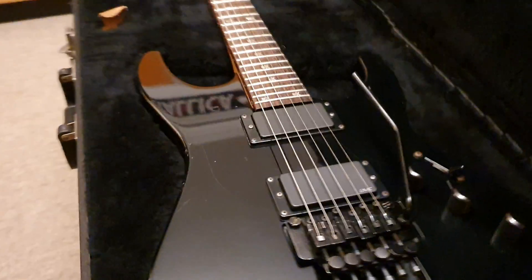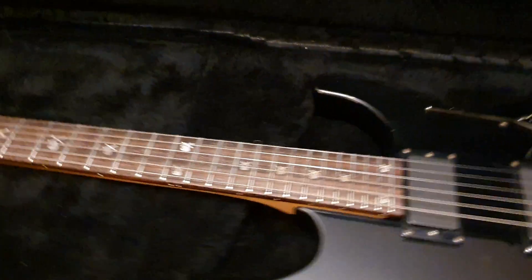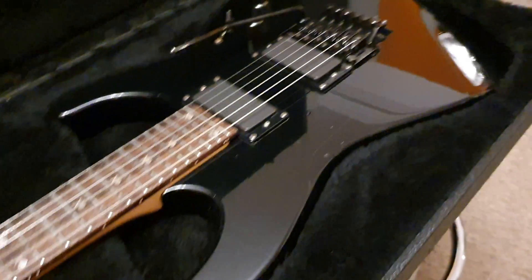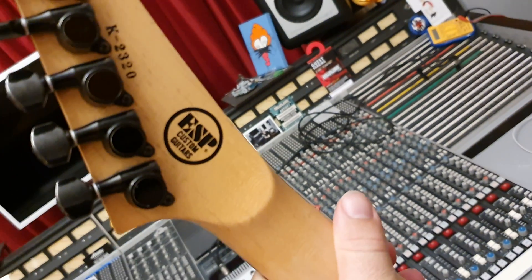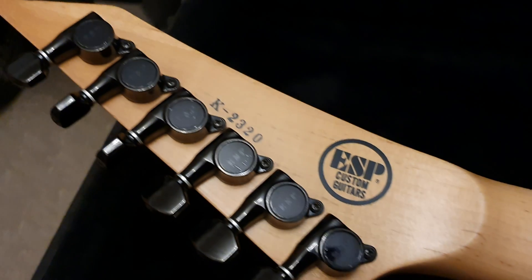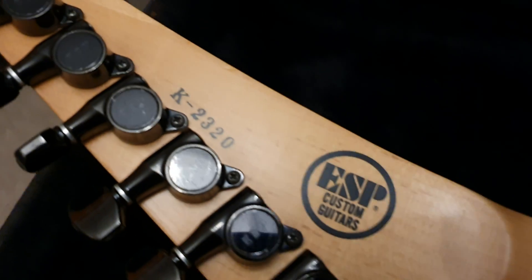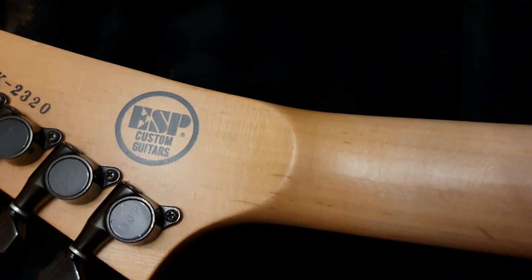I just did a couple of videos on some ultra rare 1993 ESP custom shop M2 Hammett models — not KH2, M2 Hammett models. This came just after those. It has the serial number right there: K2320. ESP custom guitars — there's a great site that compiles all the serial numbers on the guitar collector website. Just Google Kirk Hammett serial numbers. These early ones have the ESP tuners, the four-digit K serial number, and they all generally have amazing necks.